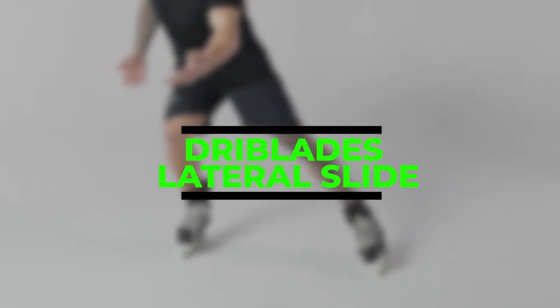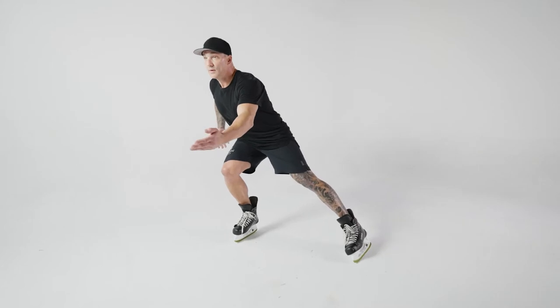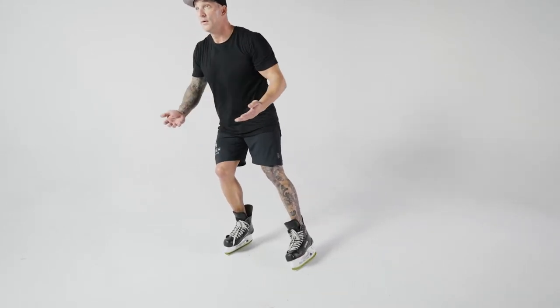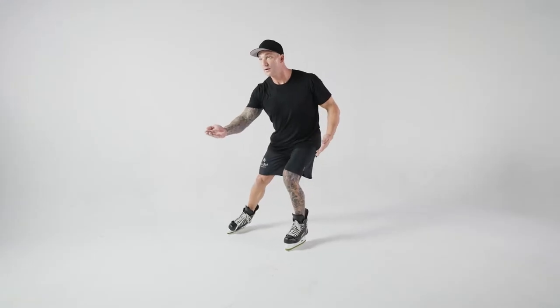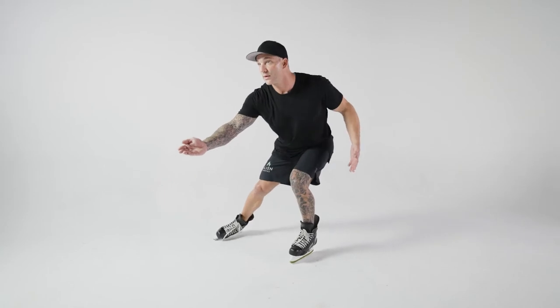The seventh movement is the dry blades lateral slide. This is a contra movement to the step back. The step back is on an X and Y axis, while the lateral slide is on an east and west axis. This gives the athlete a chance to work on loading the left leg while shooting the right leg out, understanding the drift and twists that occur within the hip.